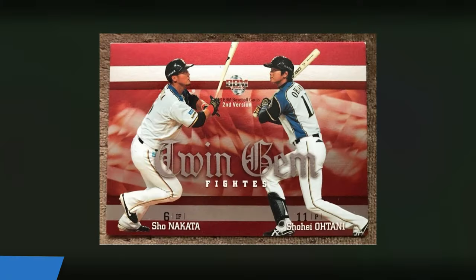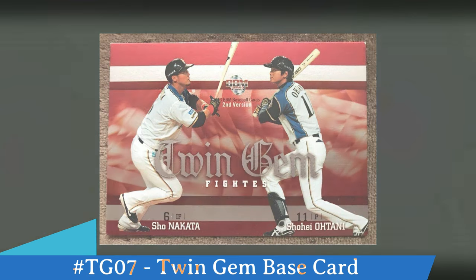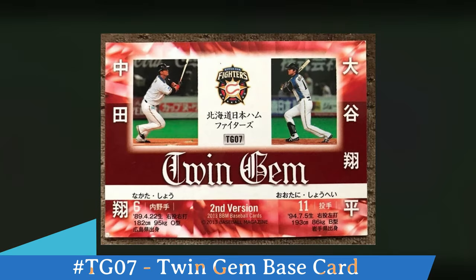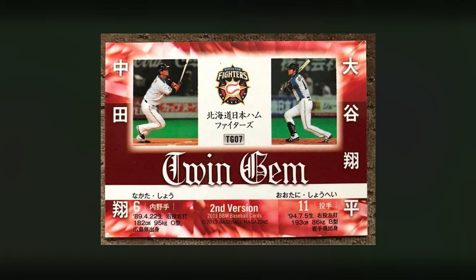Another insert set that Otani is part of is called Twin Gem. You can see him featured with Sho Nakata on the left and Shohei Otani on the right. Notice in the middle it does say second version and you can see Otani batting there on the right. On the back the same images used on the front are now on the back. Look at the bottom — you can see statistics, and in the bottom center it says second version. In the middle of the card it says TG07, which is the card number for this Twin Gem base card.